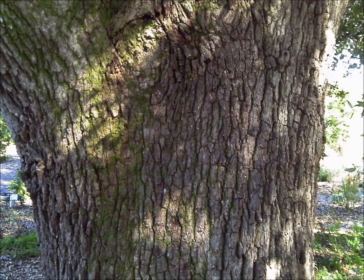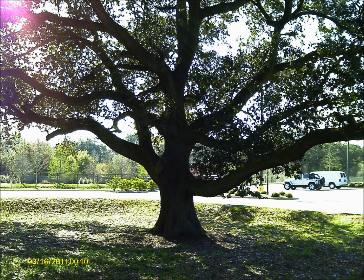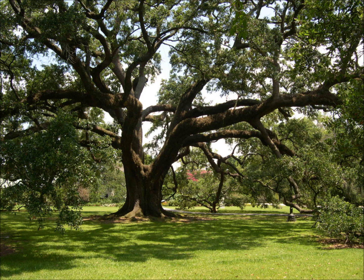The bark is somewhat gray and furrowed when young and matures into a black, patchy bark. Live oak is a large tree and can grow to massive proportions with a large rounded crown that can reach 50 feet in height but may reach widths over 100 feet. The lower limbs can sweep down towards the ground before curving up again.